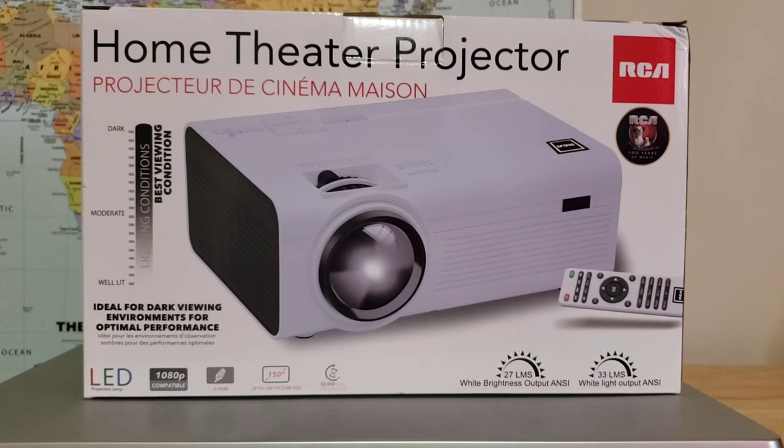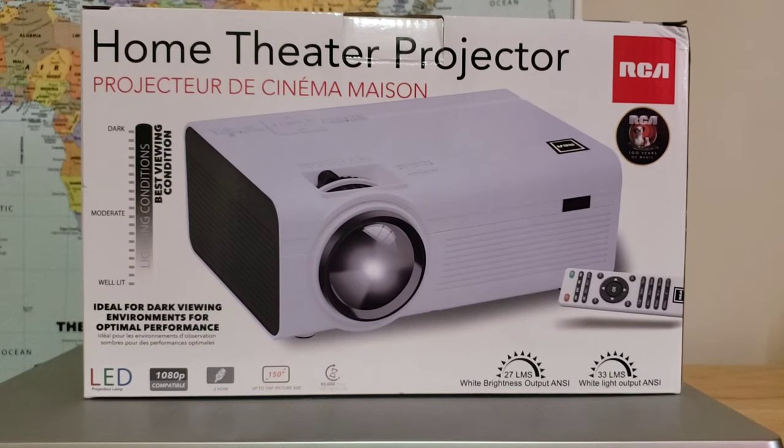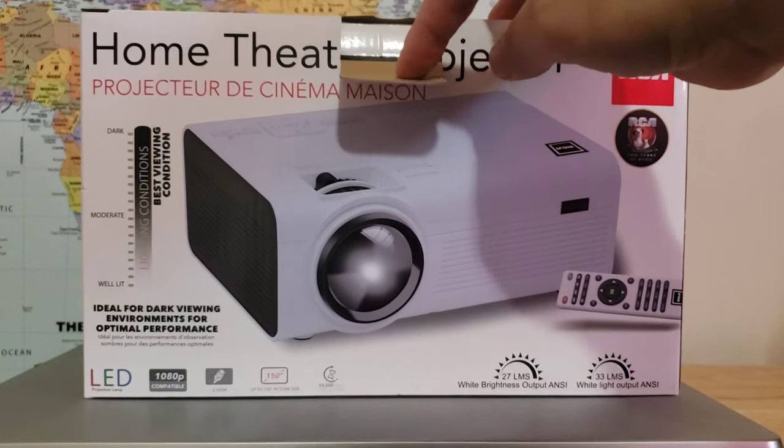Hello guys, I'm back with another video. This video I'm gonna unbox this home theater projector that I bought from Walmart, and I will try to open this up and see what's inside.